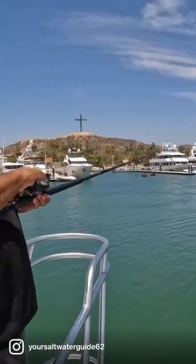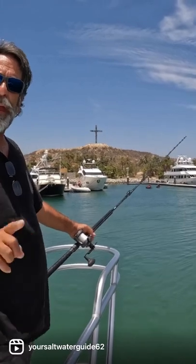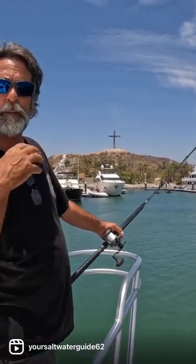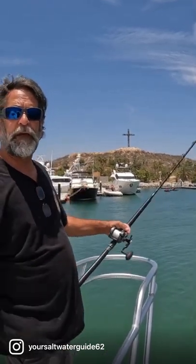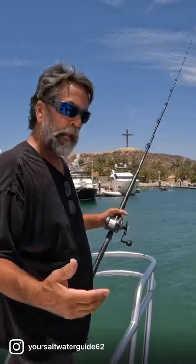When you look at your marlin from up here, you're gonna see his tail pointing — about six feet in front of that tail is probably where his face is. You always want to throw it in front of his tail, not behind him, because you got to remember: they don't eat with their butt, they eat with their mouth. So you want to toss your bait up in front.